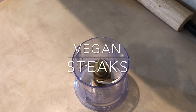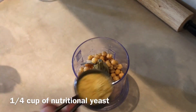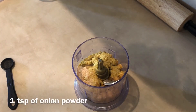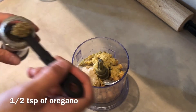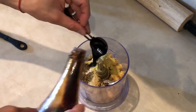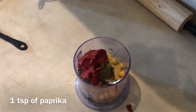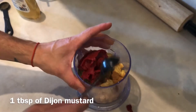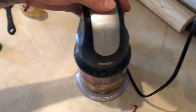Now I'm going to start on my vegan steaks. I'm adding three-quarter cups of chickpeas, a quarter cup of nutritional yeast, one teaspoon of garlic powder, one teaspoon of onion powder, half teaspoon of oregano, two tablespoons of soy sauce, half a cup of tomato paste, one teaspoon of paprika, one tablespoon of Dijon mustard, and half a cup of water. I'm going to blend this all together.